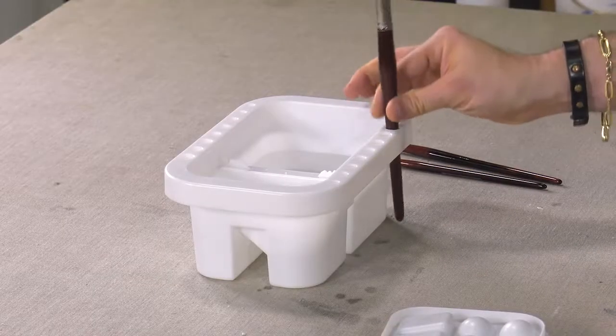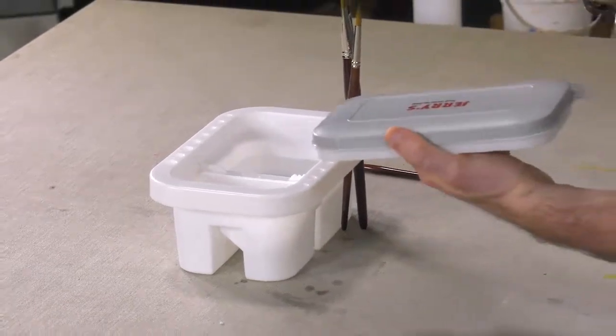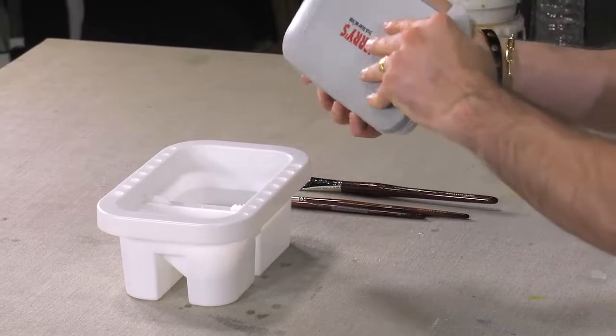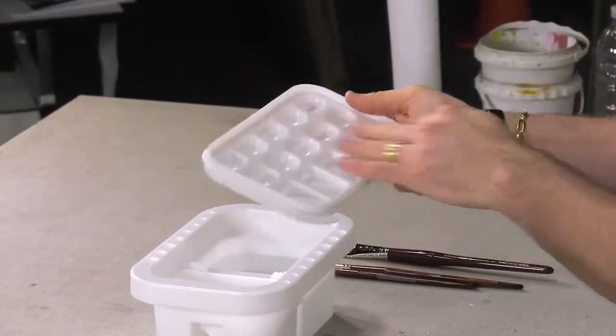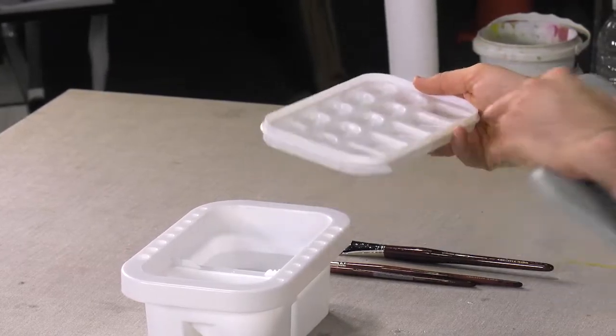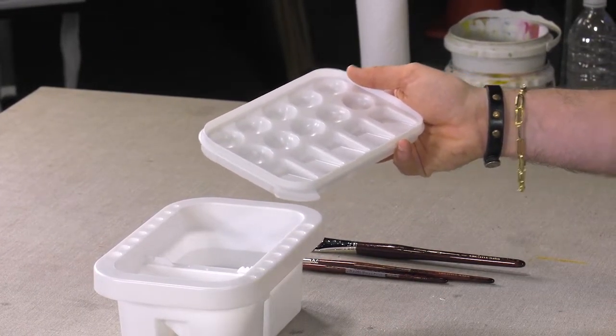It will also hold your brushes on the side nice and easy. And then finally, the cover itself is also a palette. You've got an area to put your colors in, and this rubber cover will keep your colors fresh for a week or two, depending on the climate that you live in.